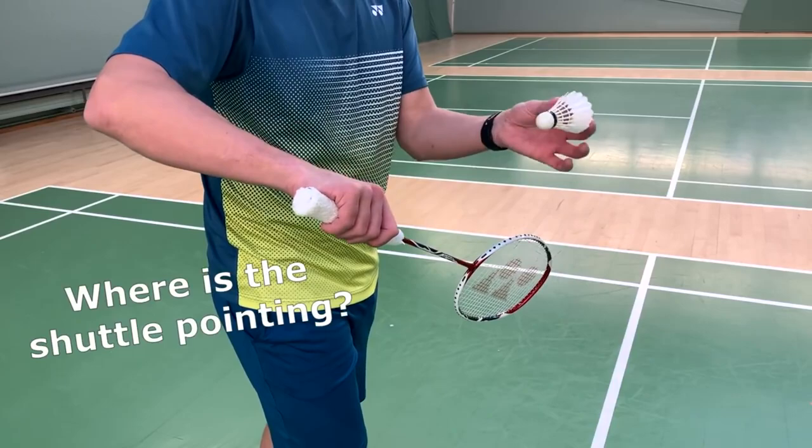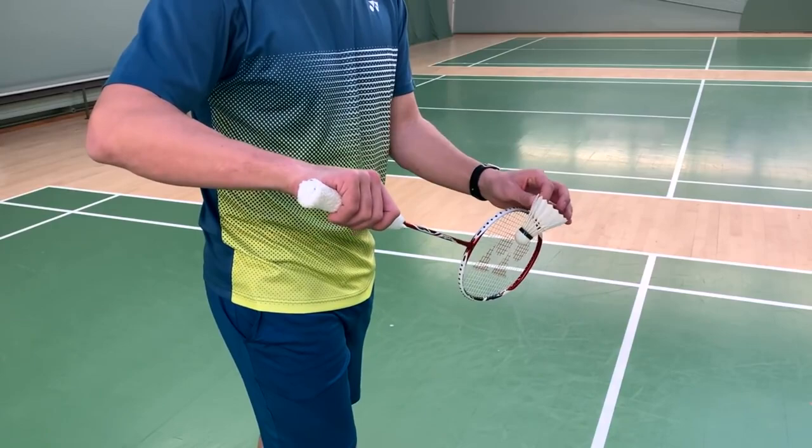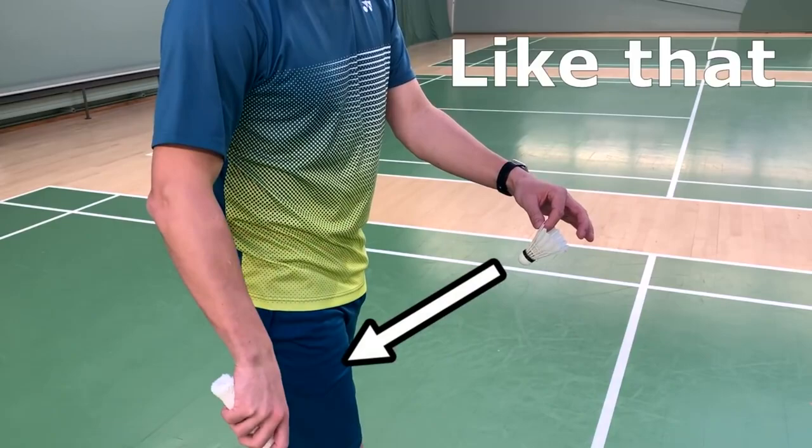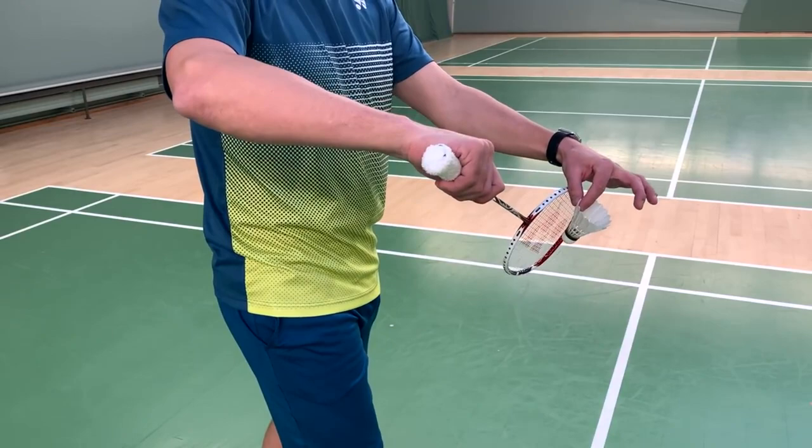Try to be aware of how the shuttle is pointing — this is a very important thing. If you turn your shuttle one way or the other, the stroke will be much worse. Try to have the shuttle pointing slightly downwards toward your feet and knees. Cover them up, bring them together, and now you're ready to do the serve.